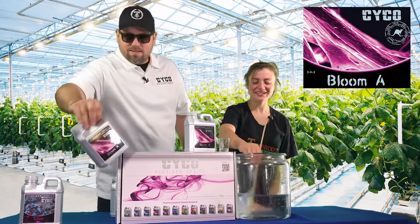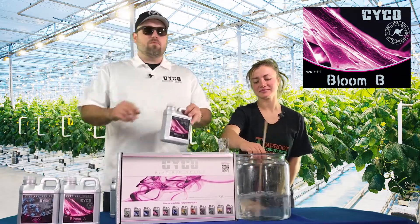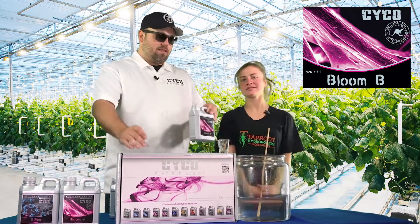Now that we've got our Bloom A in, we're going to move on to the Bloom B — 12 mils per gallon.